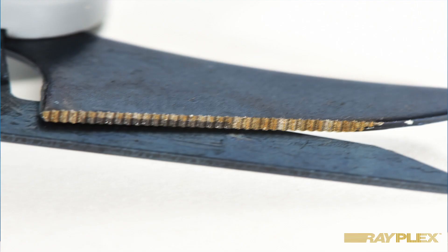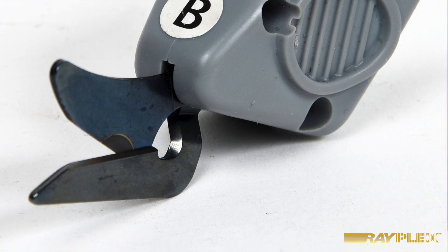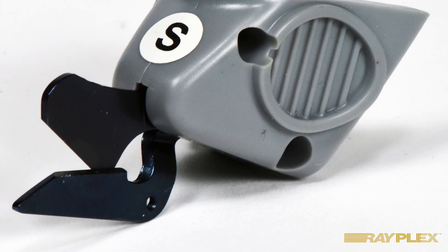The micro serrated blade assembly assists cutting heavier weight aramid fabrics. The B blade is a conventional edge blade for longer life cutting of carbon and glass fiber. The S blade is a conventional edge short blade for cutting smaller radii, with a steel shoe on it.